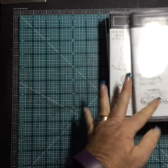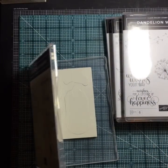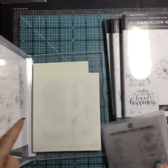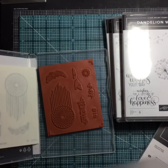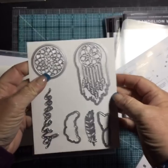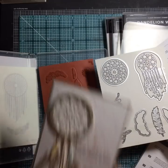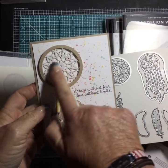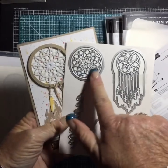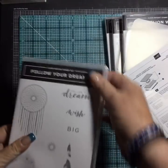I forgot to show you — Follow Your Dreams comes with coordinating framelits. These are called Chase Your Dreams framelits, so you have your dream catcher and we've got our framelits to cut it out. We can even cut out the rings — remember those old doilies that were whisper white on one side and very vanilla on the other? We can totally cut out the rings and make a three-dimensional dream catcher!